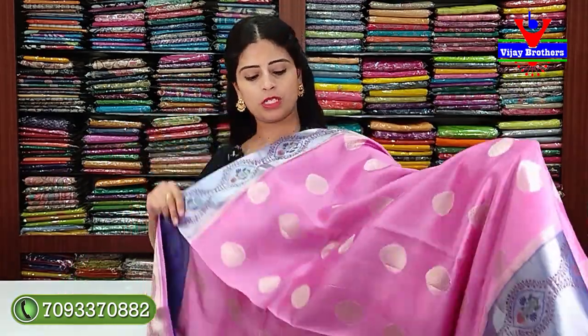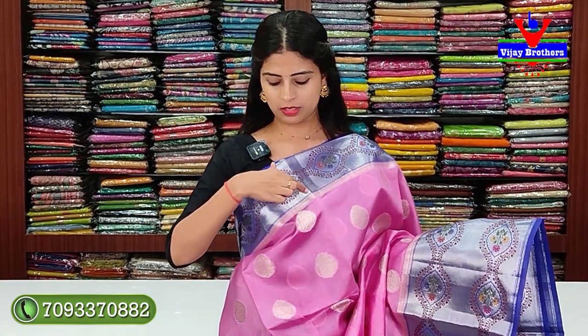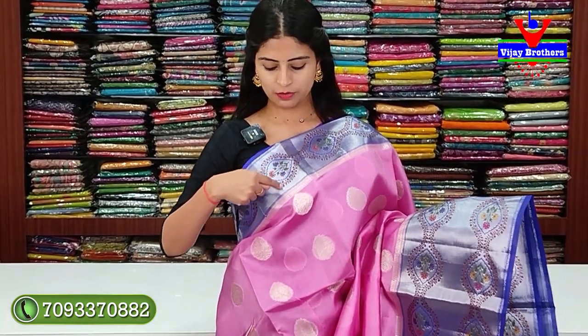Next combination: pink with blue color. The pattern has a 4-inch contrast blue border with thread weaving diamonds, colorful floral designs throughout.